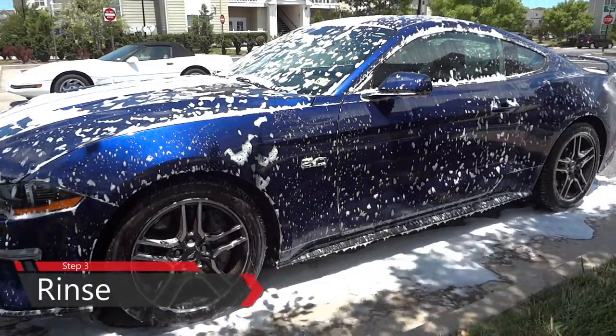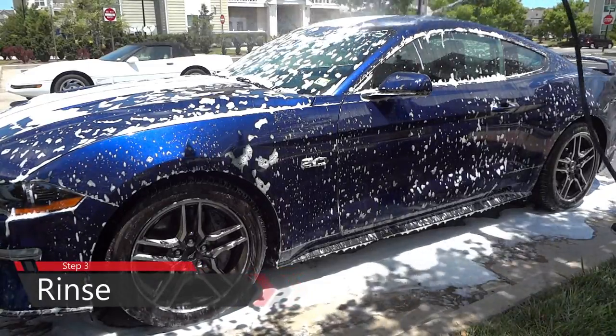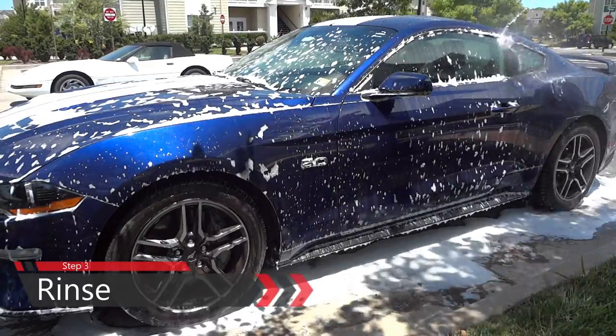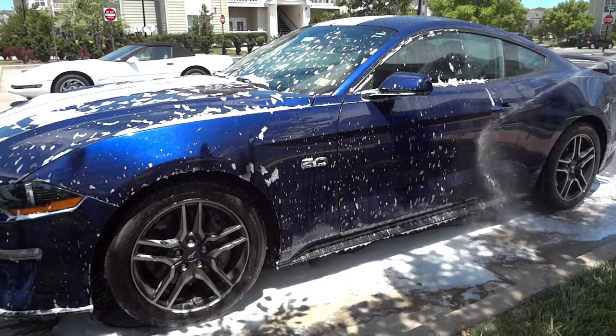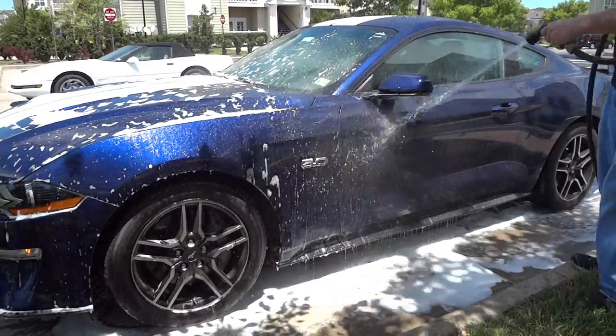Next, we're going to rinse off all that soap we sprayed on earlier, starting from top to bottom. What we're doing is removing all that loose dirt and bird droppings that were already on the car. We're going to rinse the whole car top to bottom — and that includes the wheels, the wheel wells, mirrors, and all.